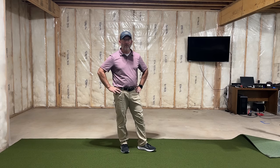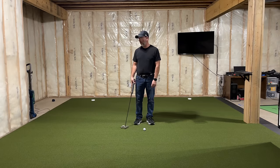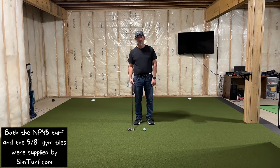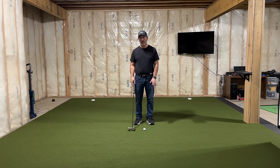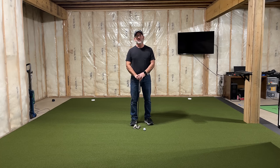I'm going to spare you the fast-forwarded video of me putting the flooring in, but I plan on filming some of the enclosure building. Today is day two of the sim build. Last night I finished up getting the turf put down. I have to say this NP-45 turf from Synthetic Turf International is really, really great. I'm really happy with it — it's laid out very flat.